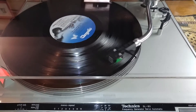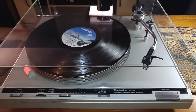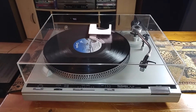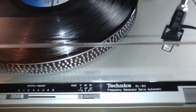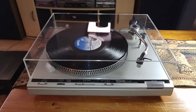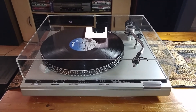As you can see, at the end of the record it picks up, returns to its cradle, drops, and the turntable shuts off. So there you have it — that's the Technics SL-B3, plug and play ready. Any questions, feel free to contact me. Thanks a lot for looking.